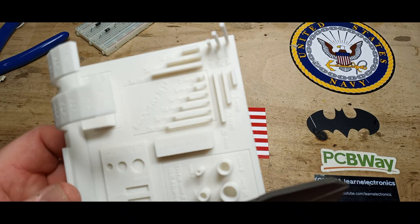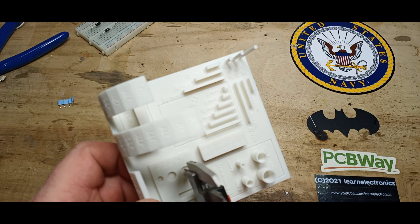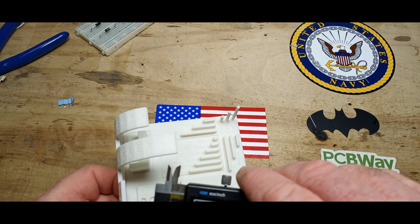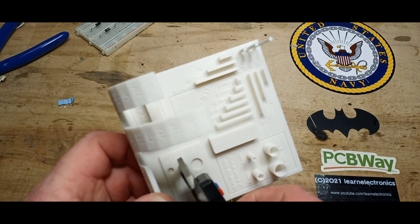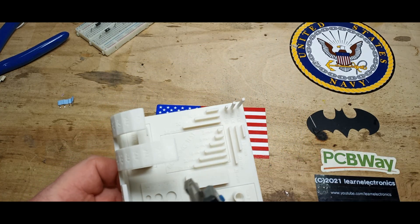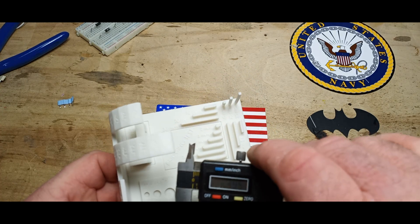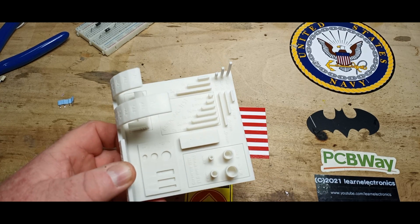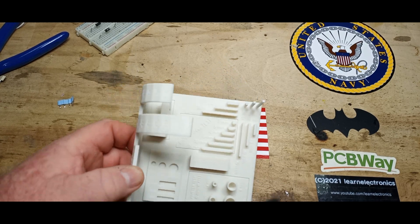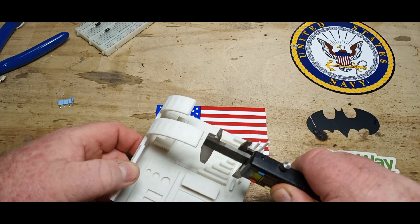Let's take a look at some of the inner diameters from the holes. This one should be 8 millimeters — measuring 7.95. This should be 6 millimeters — measuring 5.88. Should be 4 — measuring 3.95. So again, while it's off a little bit, it is quite consistent.